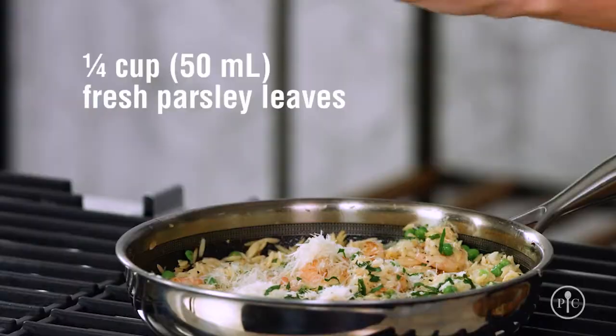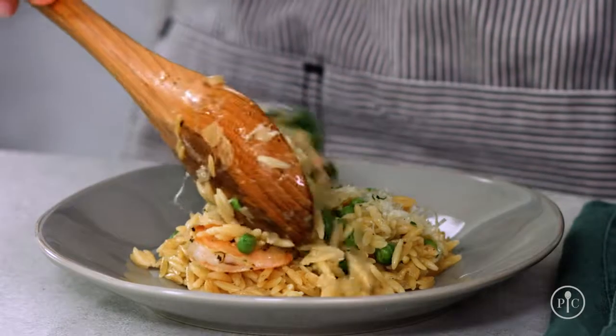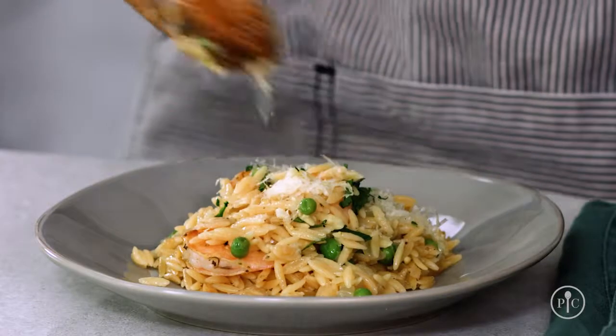You can see that pairing simple ingredients with fundamental cooking skills like searing, sweating, and toasting gives this recipe great flavor. It's the perfect easy recipe to share with your family and friends.